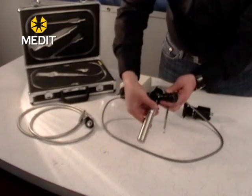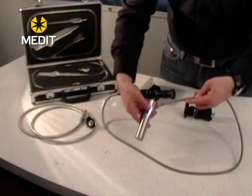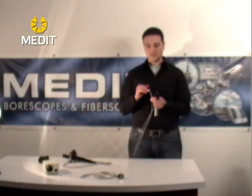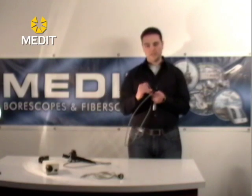You will notice that the fiber scopes have either two or sometimes three little LED lights. These lights are actually fiber optic cables that run the entire length and come from the light handle directly out of the tip.